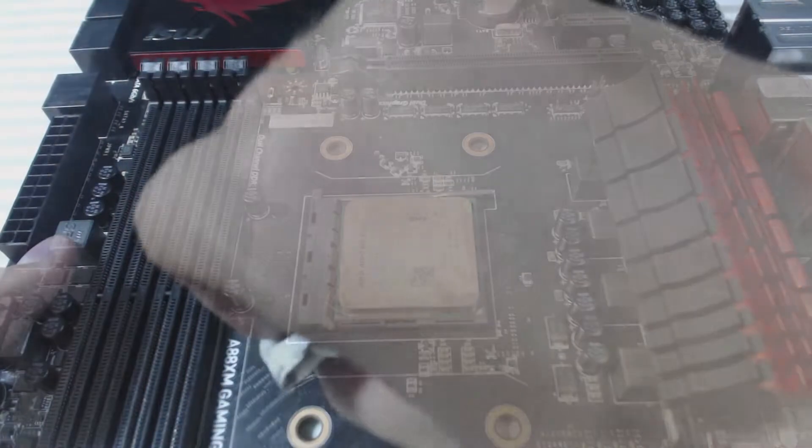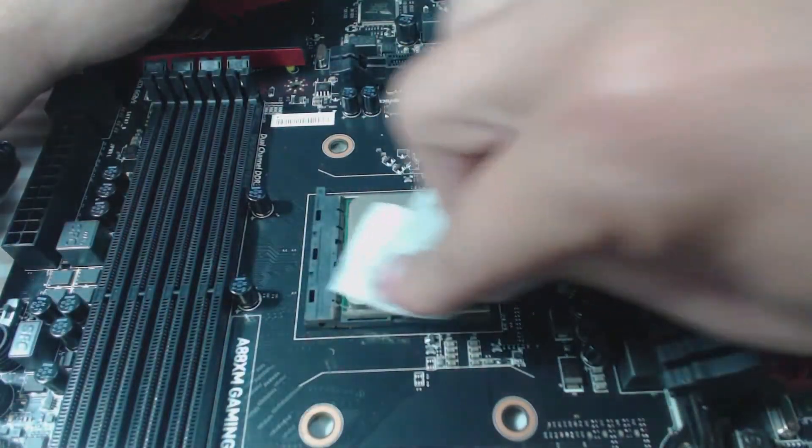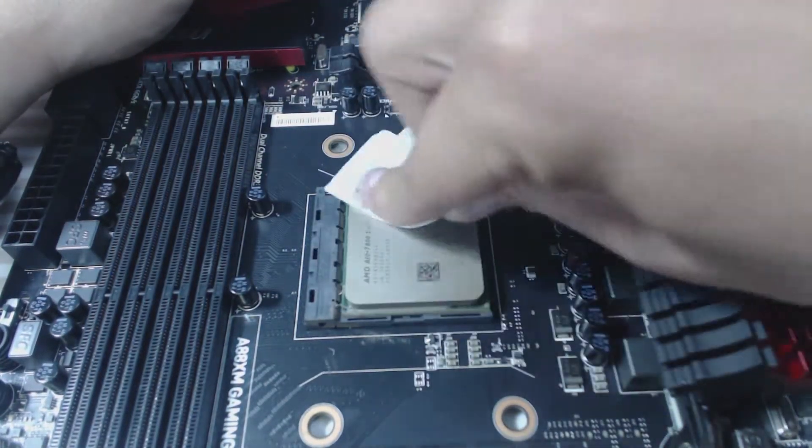I just messed that up — no harm, no foul, I can clean this off really easily. I usually use about two coffee filters depending on how dirty the CPU or APU is. And there you have it — that's practically factory clean right there.